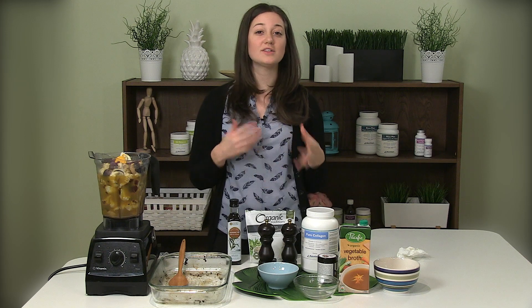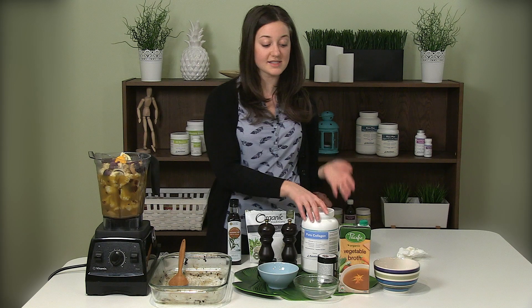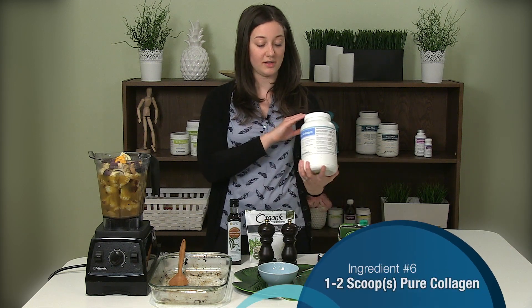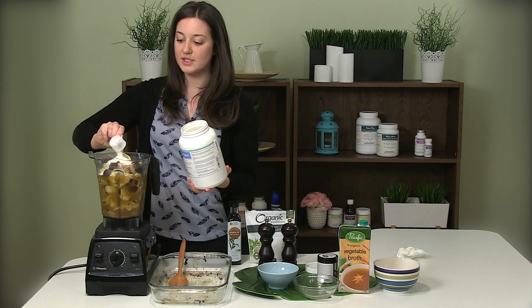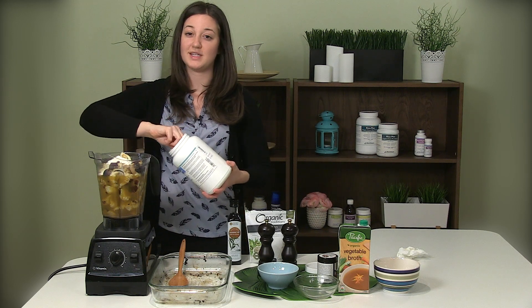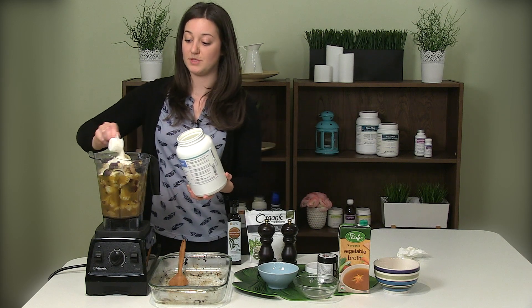Now we're going to add a little bit of extra protein. If you're looking to use this more as a meal rather than a side, I highly suggest adding protein like our pure collagen. Collagen has so many great benefits — not only strengthening our joints and ligaments, but it's also a great source of protein that helps us keep full in between meals.